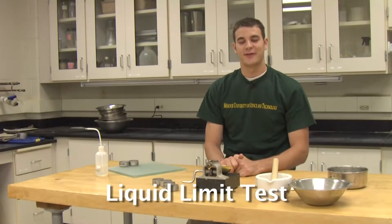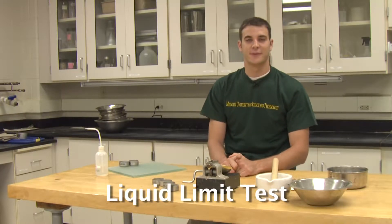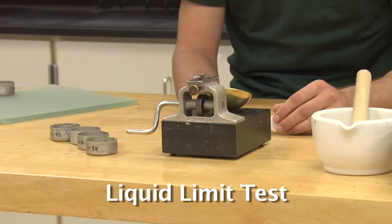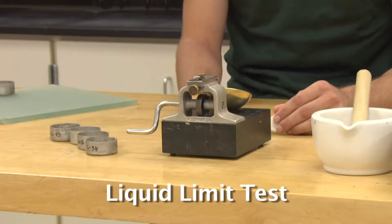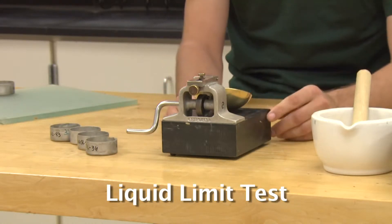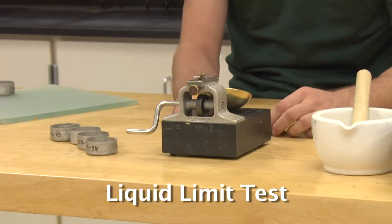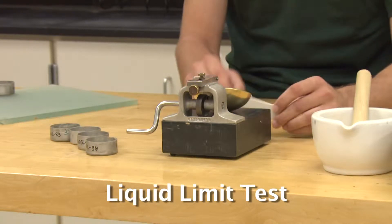The liquid limit is defined by the moisture content at which a soil begins to act less as a viscous fluid and more as a plastic putty, like peanut butter. By convention, this is defined as the water content at which a groove cut into a soil pat in the Casagrande apparatus requires 25 blows to close at a distance of 13 millimeters, one half inch — the distance of this tool handle.